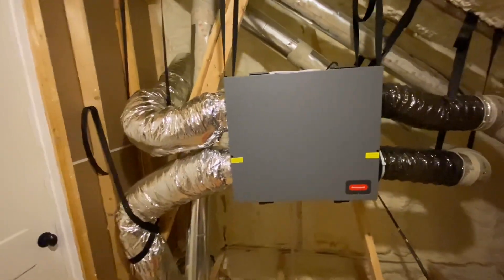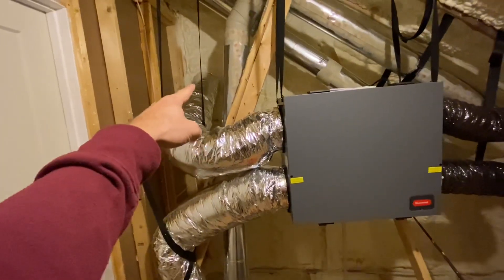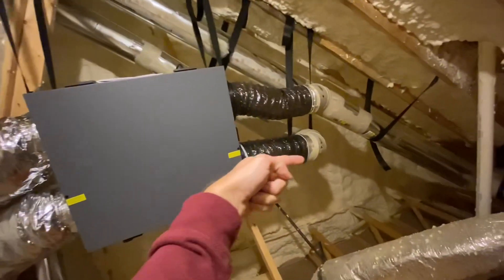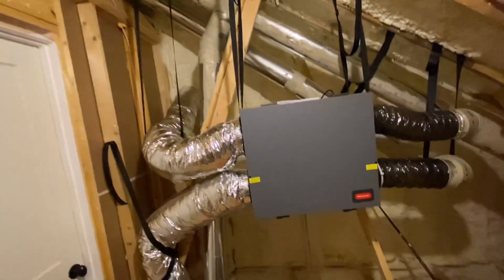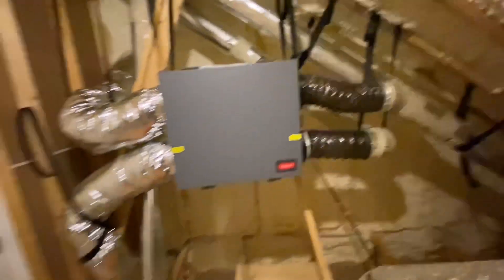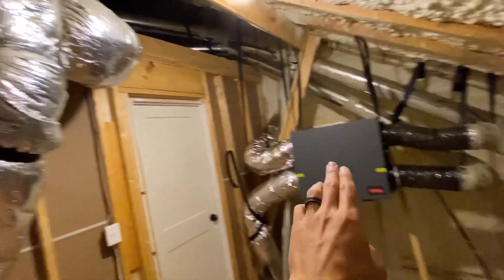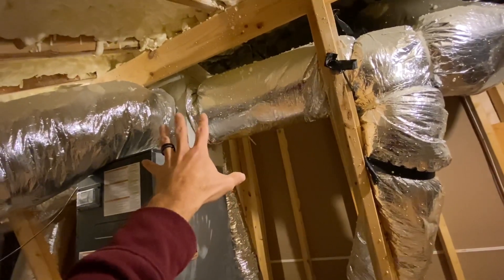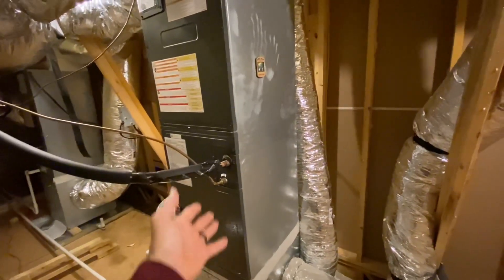This ERV brings in fresh air into the house and removes contaminated stale air out of the house. Up here it pulls in the fresh air, it crosses through here, then runs up some ductwork and is pushed out into the house in different places. So instead of running all this ductwork, I could have tied it right here up to this main trunk somewhere, so when the ERV is pulling in air it could use the existing ductwork to push the air out into the house — and then the motor would not necessarily have to run.